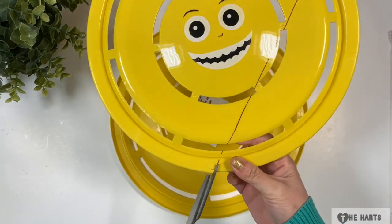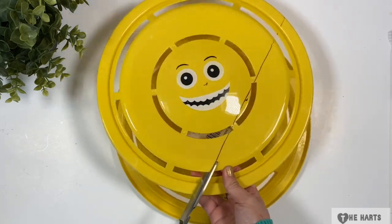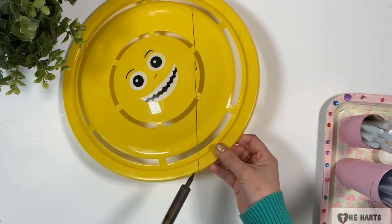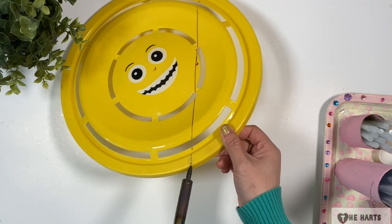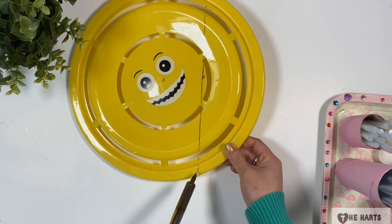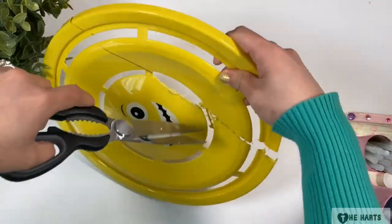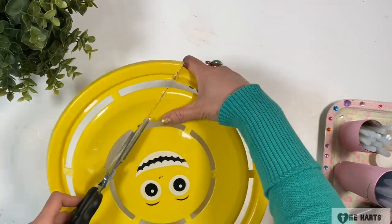I used the scissors to cut the edges but the edges splintered, so I just plugged in my soldering gun and it works. Then I used my scissors on the other disc and it did not break, so I continued using the scissors on that part.